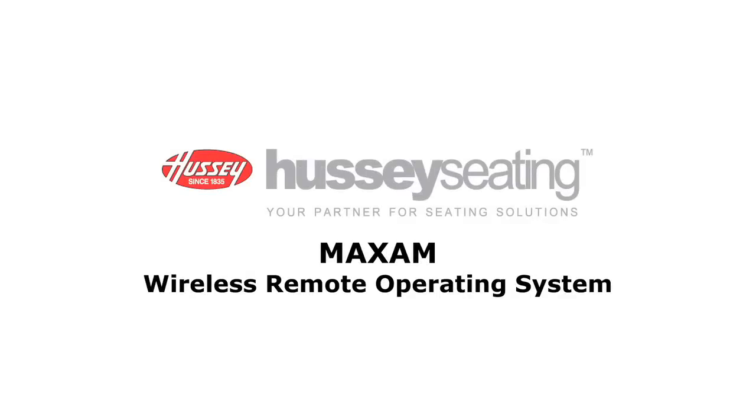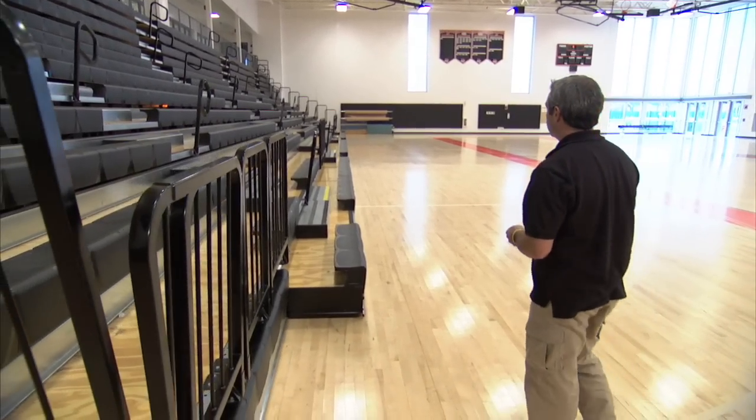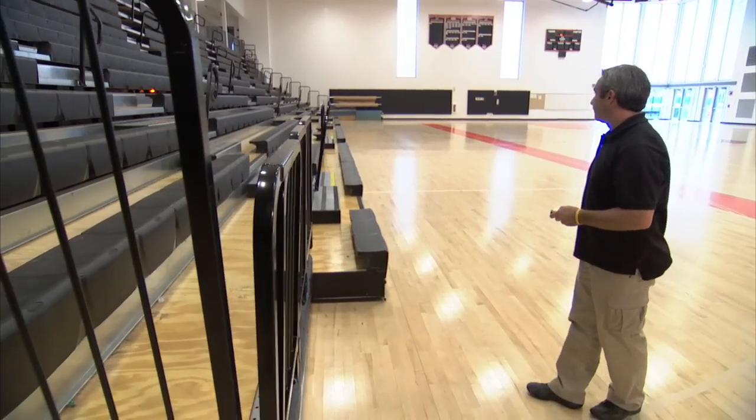Introducing the new Maxim Wireless Remote Operating System for your Hussey Telescopic Bleachers, designed to make opening and closing your bleachers safe, easy, and efficient.